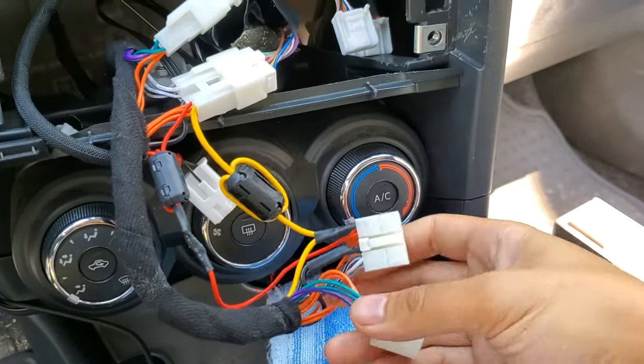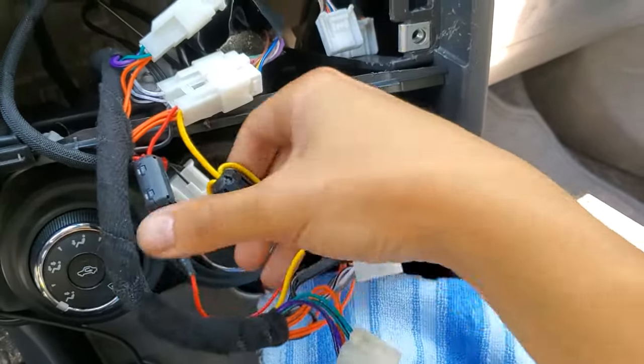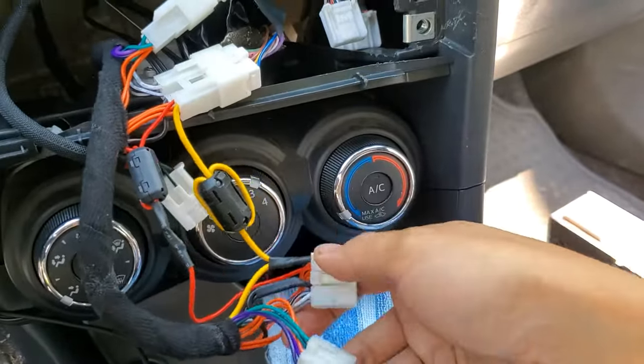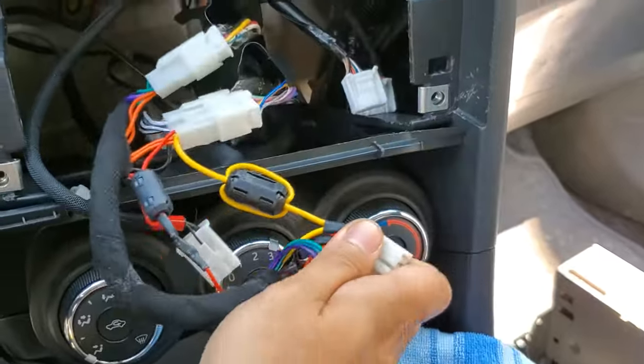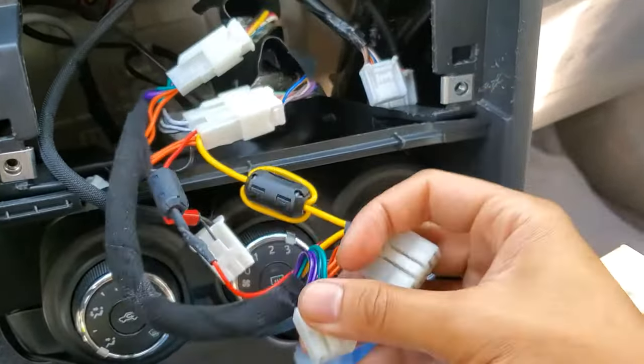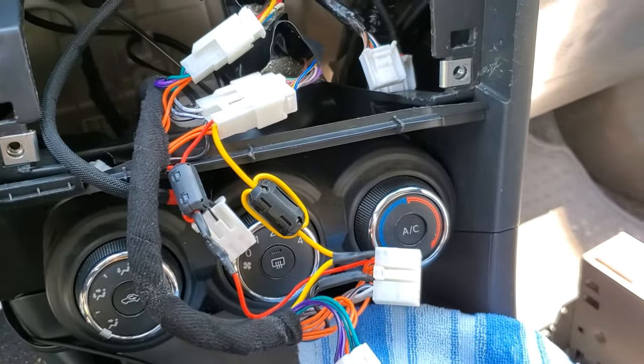Here's how I've re-wrapped the ISO harness so that the two power wires are on the outside of the wrap. This way, when I plug everything back in, it'll still have enough slack to get the head unit in and out. I'll go ahead and put everything back in place and see if the alternator whine is gone.